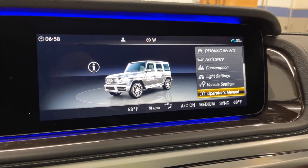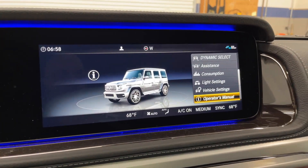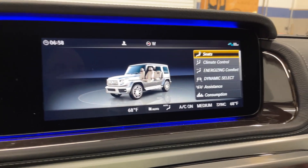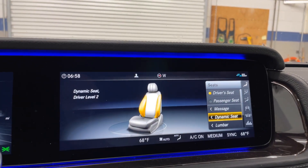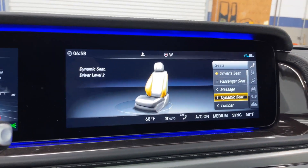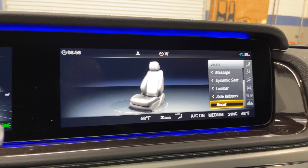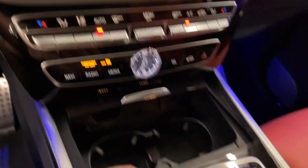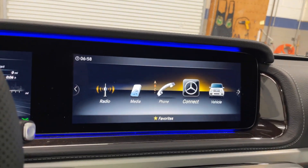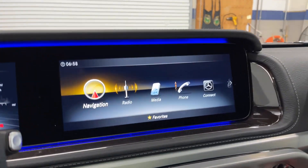The owner's manuals are still paper and still coming with the vehicle, but they're putting them in the system too — I suspect in a couple years there won't be paper manuals anymore. On the seats you have massage, a dynamic seat that brings the wings in when cornering, lumbar adjustment, side bolsters, and you always have a back button and home button to navigate the screen.